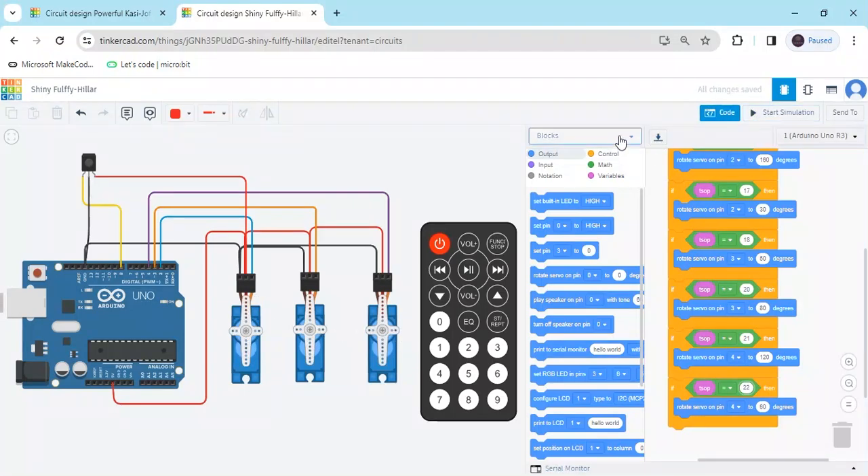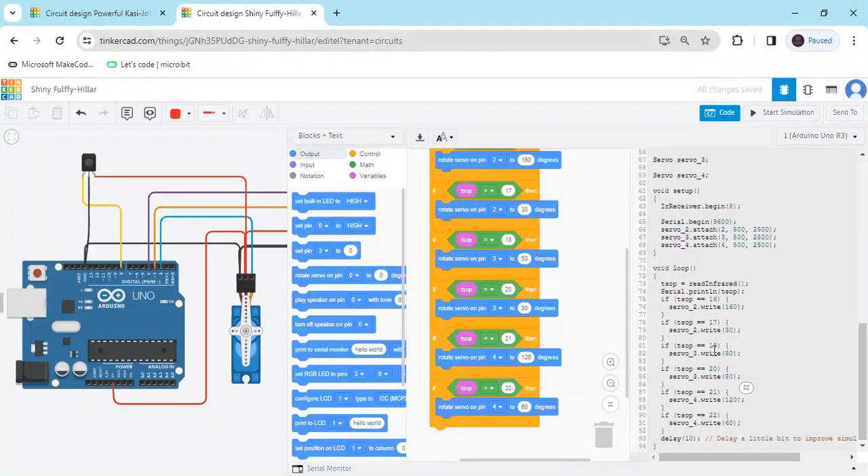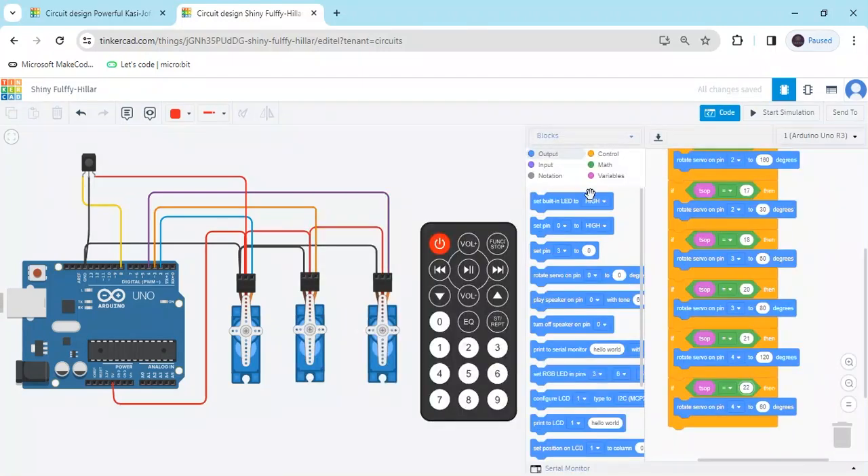If you want block code, this is the block code. If you want text code, click on block plus text and this is your text code. The text code link is also given in the description — you can download the code from there. If you have any problems, please leave a comment. Thank you all, friends.